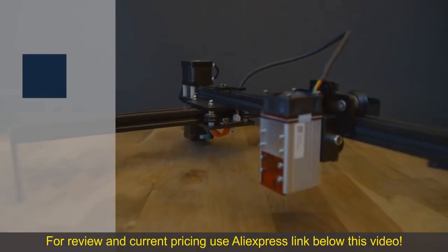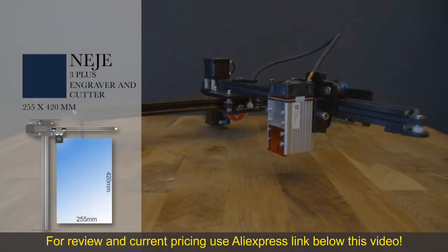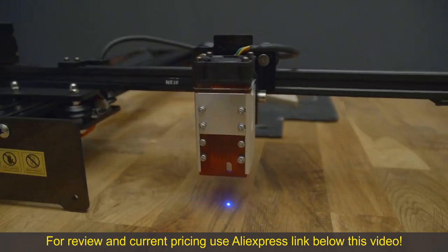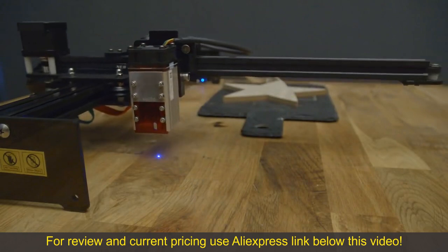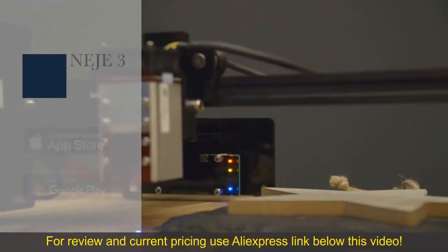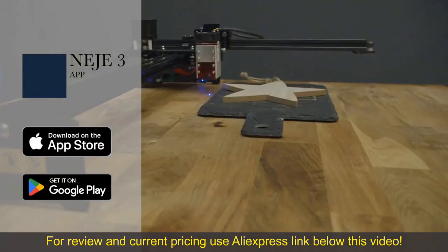With the Neige 3 Plus you can engrave or cut a maximum of 255 x 420 mm. In this video we will only use the Neige 3 app, so we only need a smartphone. The Neige 3 app can be downloaded free of charge from the App Store for iPhone or from the Play Store for Android.